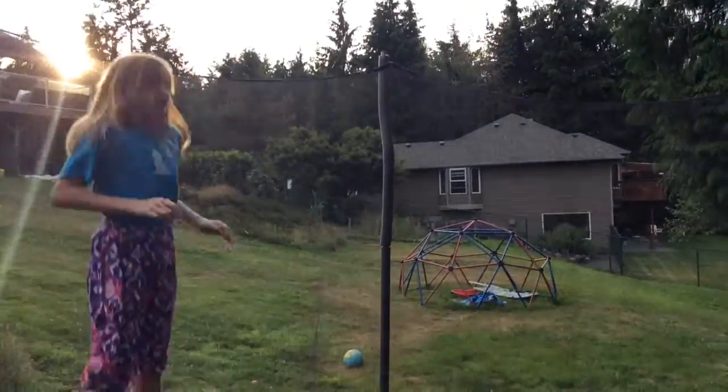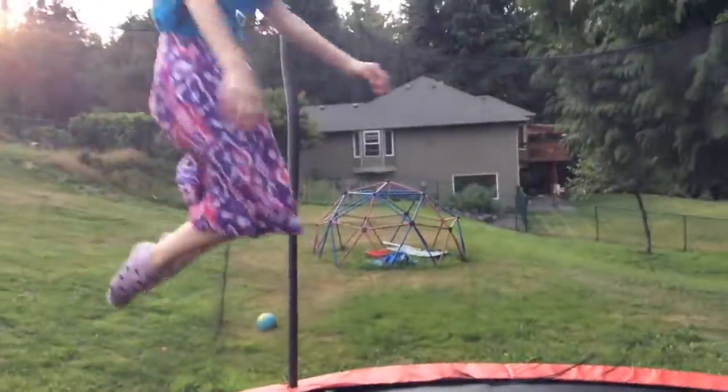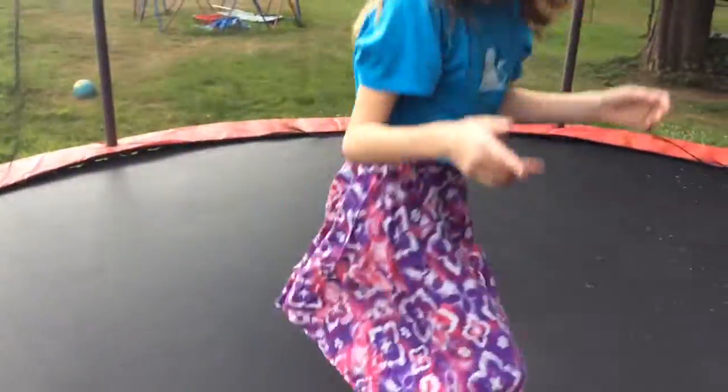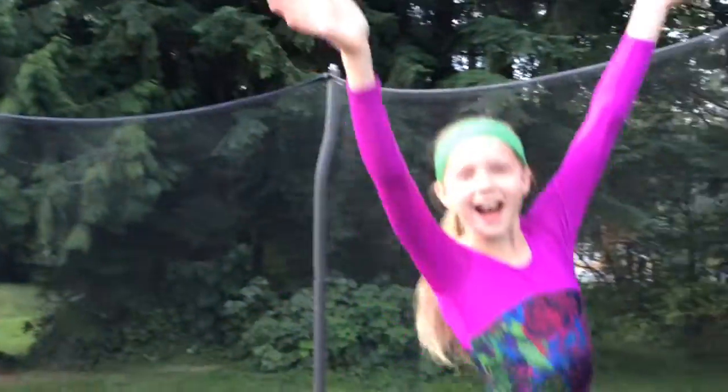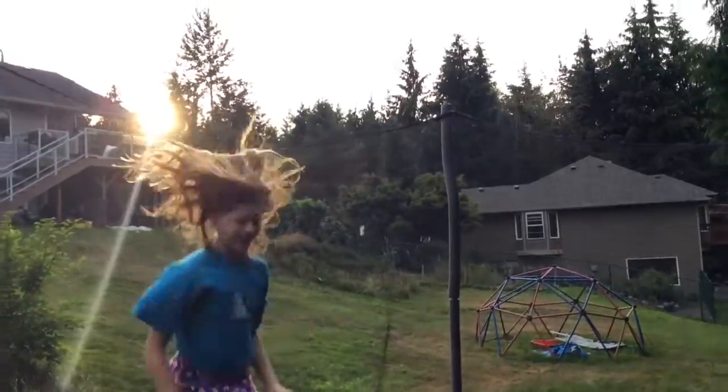I'm going to do a knee drop front flip and try to land it. I'm going to do a knee drop. Time for round off.